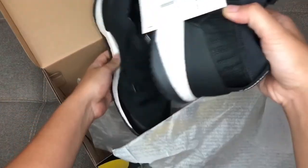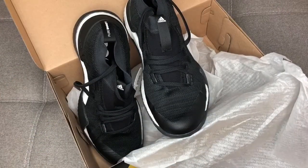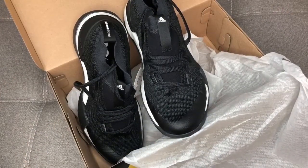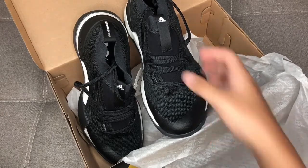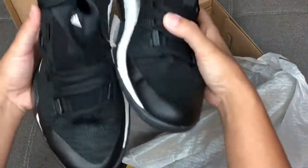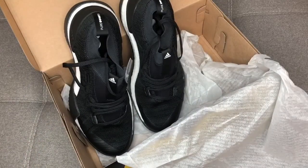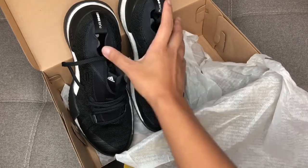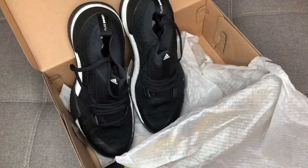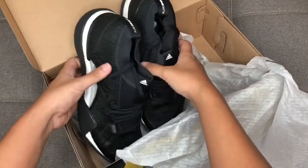So the big question is: what makes this shoe different from all the other releases of the Pure Boost? This is the Pure Boost X Trainer 3.0. The design of this shoe was really made for the urban athlete — that means it was designed for those who are running in the city, on pavement, on cement ground, to make sure they get the best experience.